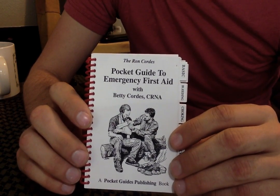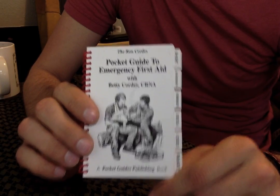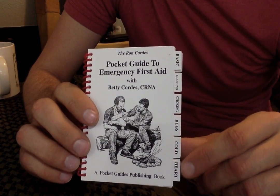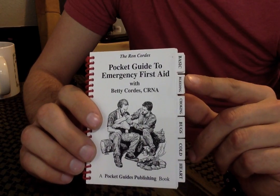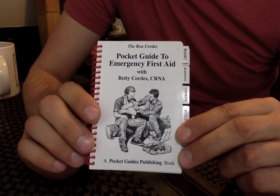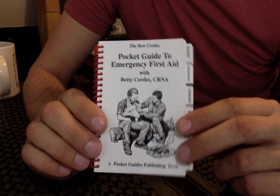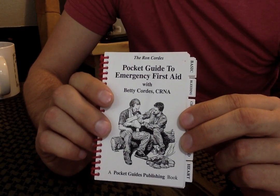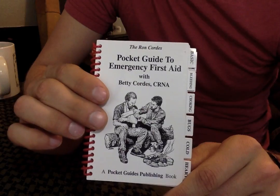It's called the Pocket Guide to Emergency Field Aid. It's basically a very bare-bones guide on how to do many different tasks in first aid — things you maybe forgot from when you were first trained, or if it's been a while since you've really thought about it. I have a first aid CPR certification, so I know a lot of this already, but it's good to have a reference guide. If you're in a situation where your mind is overwhelmed with adrenaline and you're having to work on someone — or yourself — this helps clear your mind and focus on what you need to do.